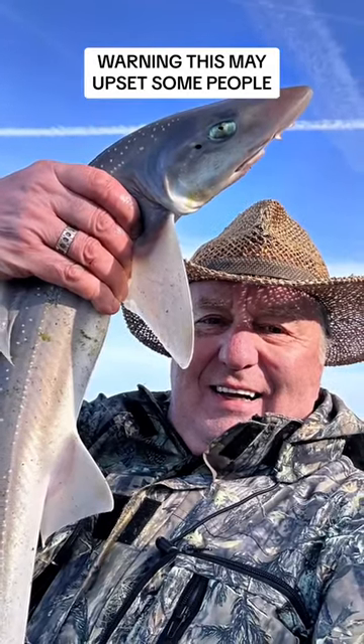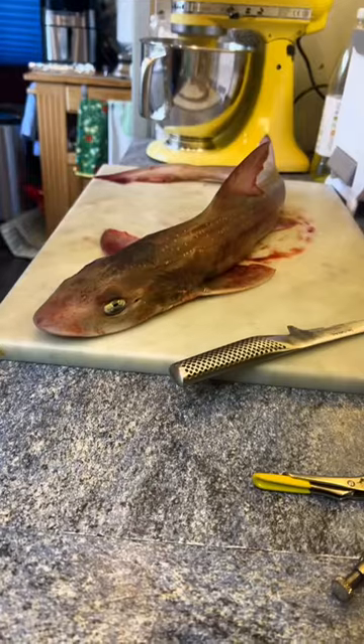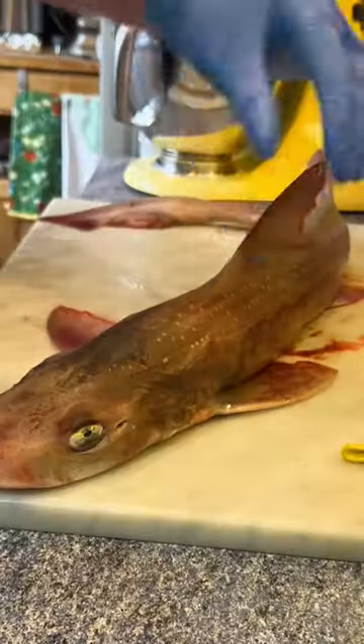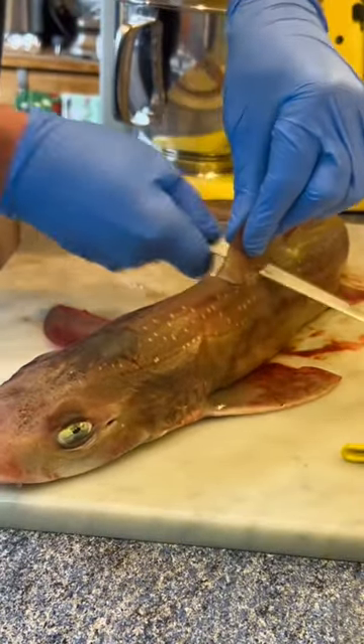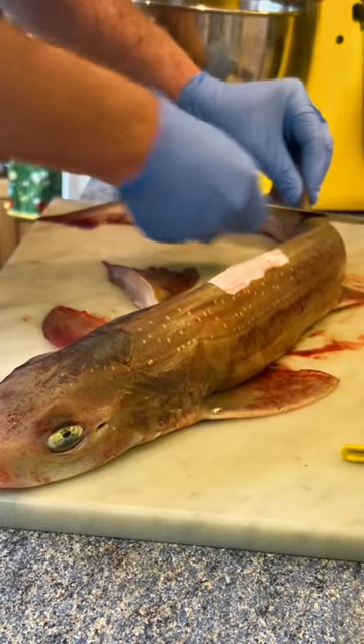Today I'm going to show you how to go from this to this, even though I've never done it before. This is a four pound starry smooth hound. They make incredibly good eating. This four pound fish yielded me one and a half pounds of edible flesh. Let me show you how.